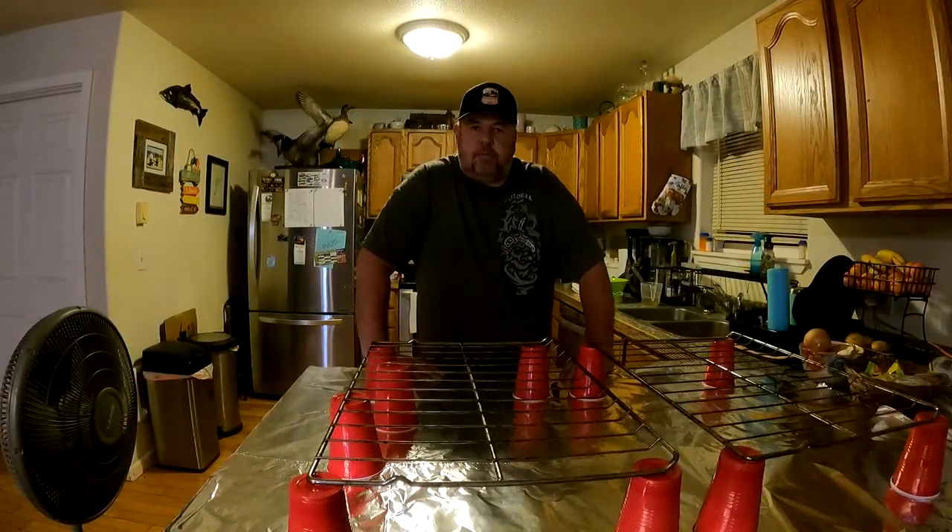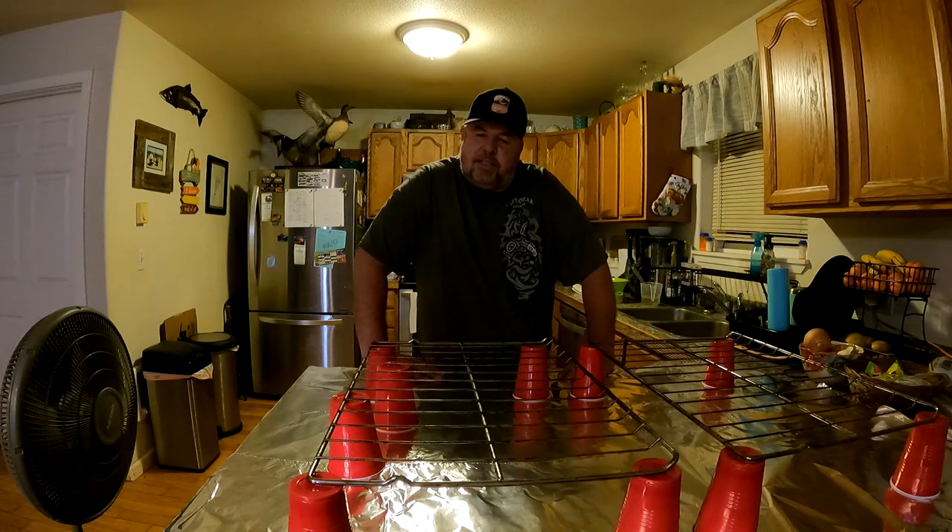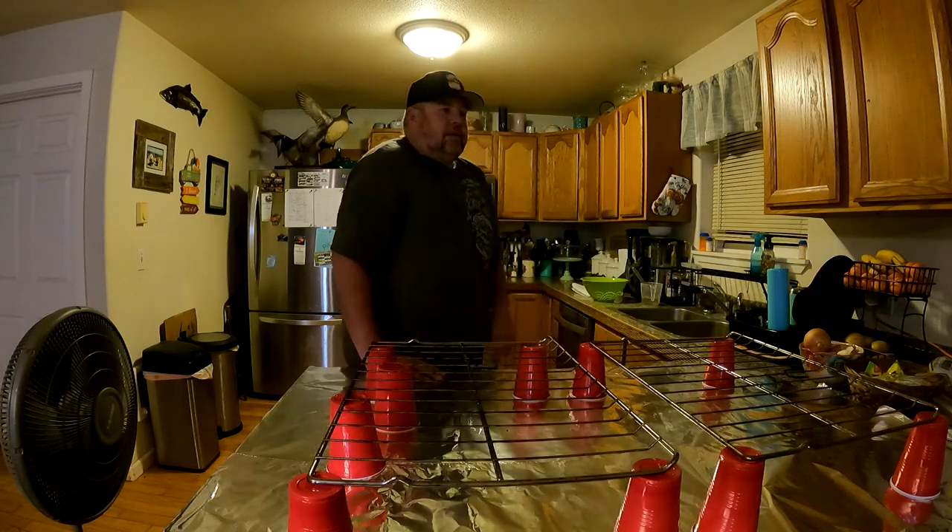We're going to go ahead and put a lid on this and we'll be back in eight hours. At that point we're going to rinse them, towel dry them, and probably put them on some racks to dry. Well, what's been probably a second for you has been eight hours for me — it's time to get that kokanee out of the refrigerator and get it ready to dry and let that pellicle form.